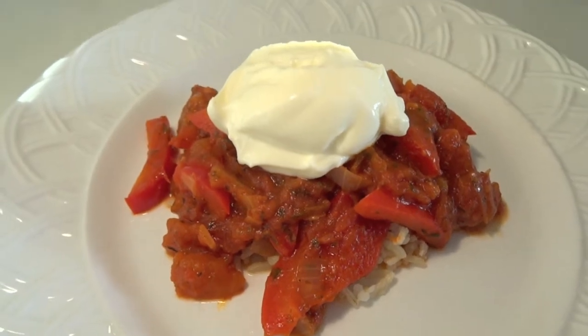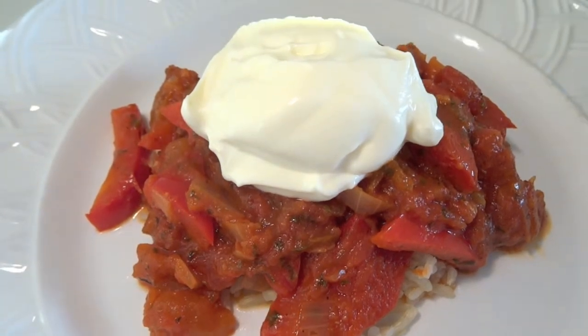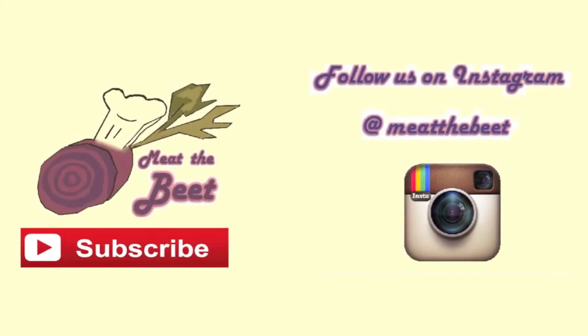After that you can serve. We serve it on brown rice with a nice scoop of sour cream on top. You can additionally have chicken or beef with it. It's delicious this sauce. Thank you so much for watching and see you next time.